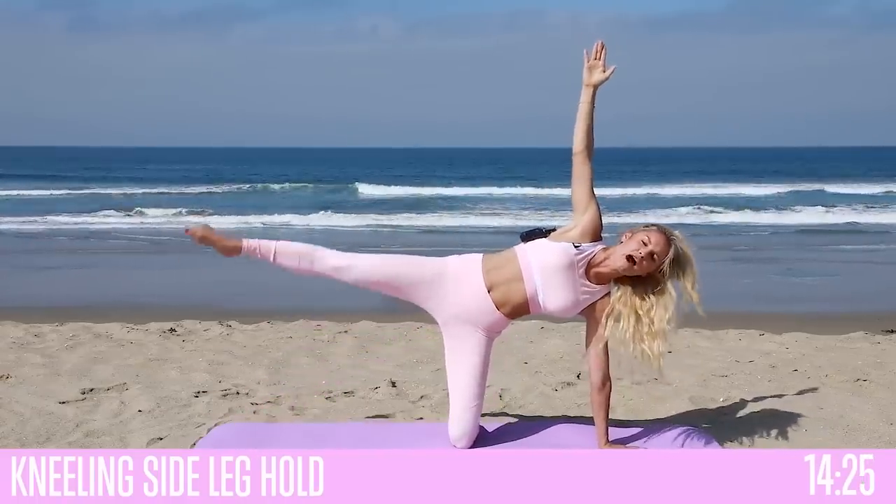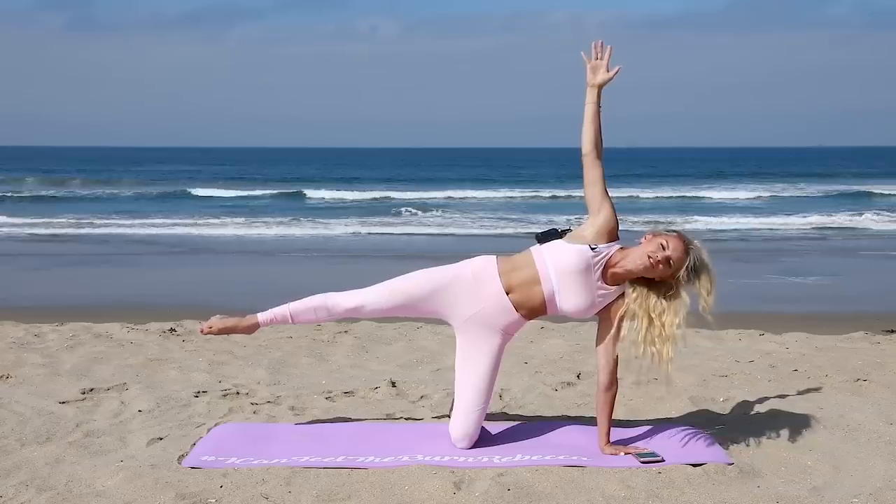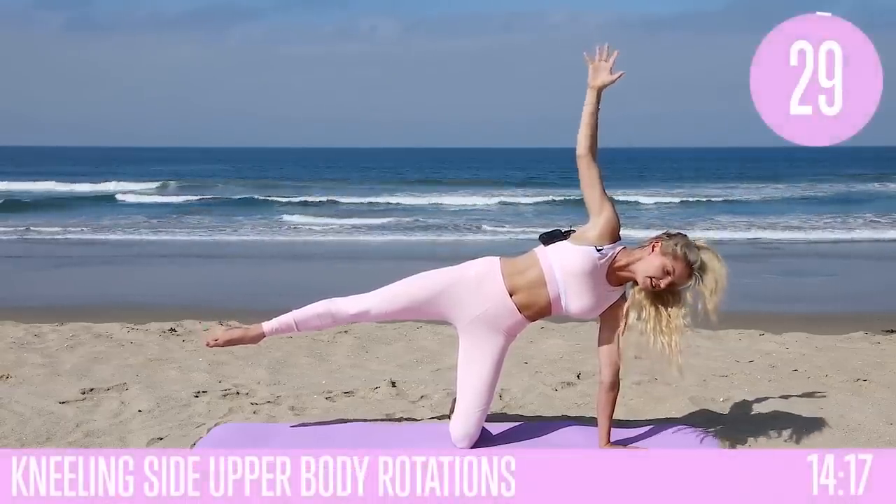We've got a 10-second rest so you can hold it here or hold it up at the top. Just squeeze those glutes as well — it's a really good exercise that's gonna work on those glute areas.